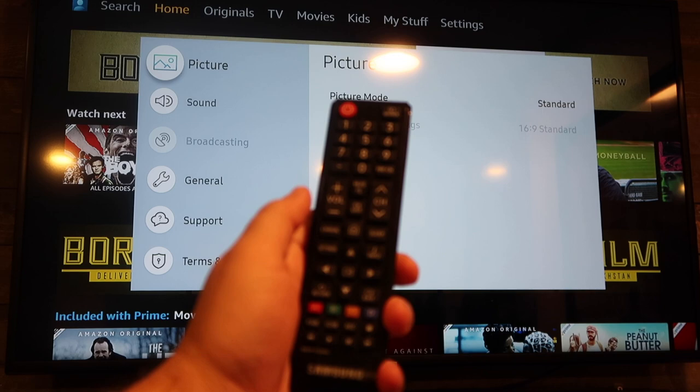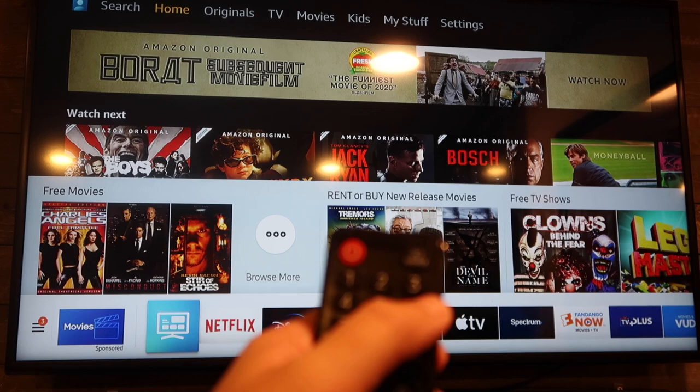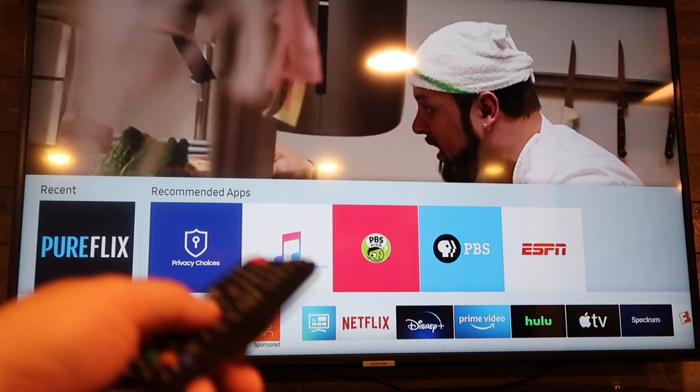First thing I'm going to want you to do is click on the home button right here, and then click on the source button at the very top — top right corner. If you need that menu bar to pop back up just hit the home button.